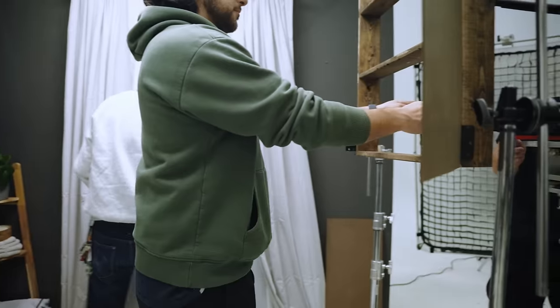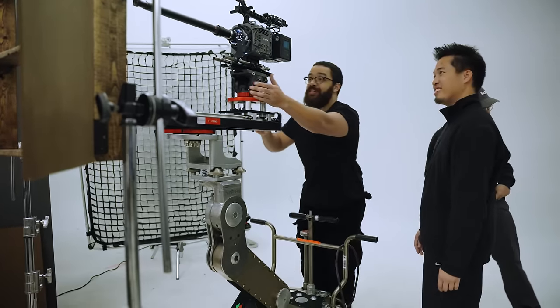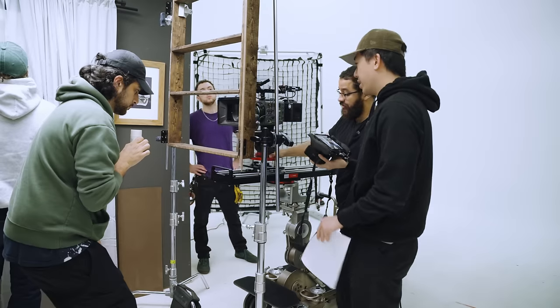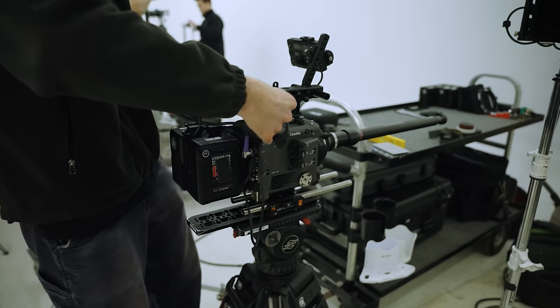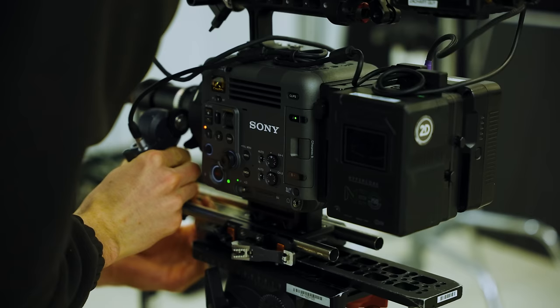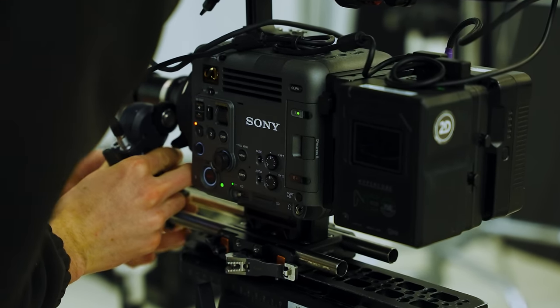The biggest question I want to answer is: is this camera made for commercial work? To answer that, we tried a lot of new things by making a Prada commercial that felt very elevated — from camera movements, a set build, and a very high-key feel with multiple different lighting setups. When we received the camera it was basically straight out of the box, so we didn't have a lot of mounting points and had to Frankenstein all our other cameras together to really make it work.